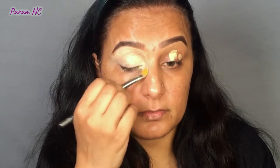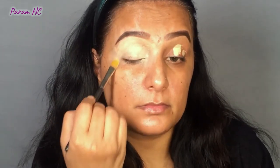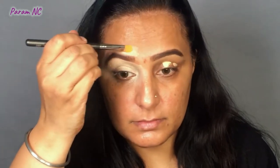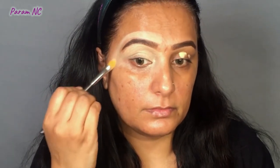Make sure to apply this concealer on the inner corners and the outer corners of your eye well, so that when we apply eyeshadow, no dark patches appear separately. If you have any excess concealer outside the eye area, it will blend out when we apply foundation. I am also using this same concealer to carve out my eyebrows on the top.